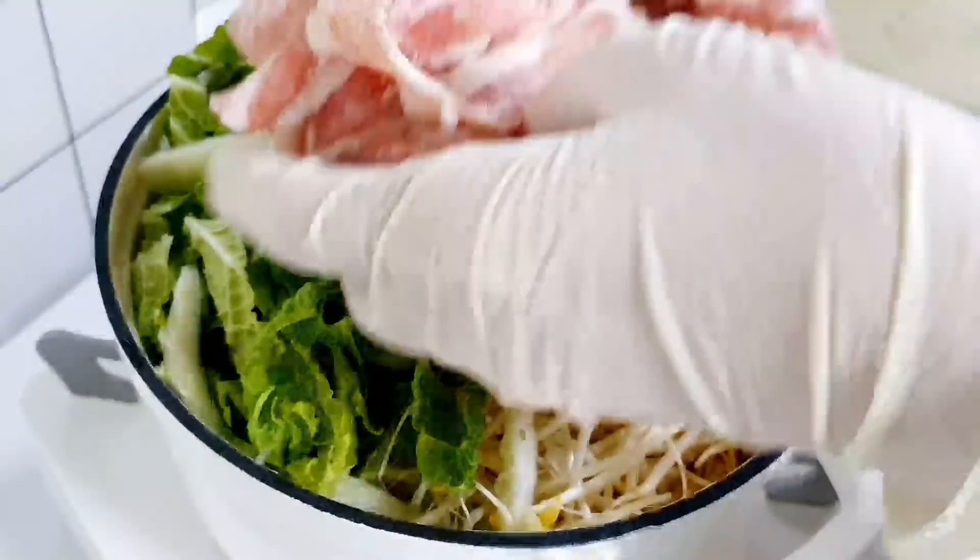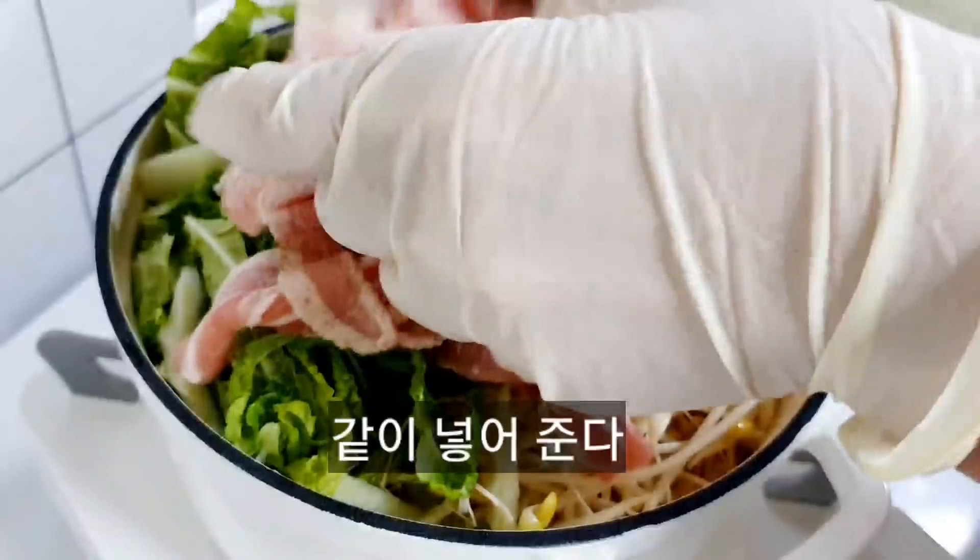I'm going to cook the chicken with a little bit. I'm going to cook the chicken. I'll try the chicken.